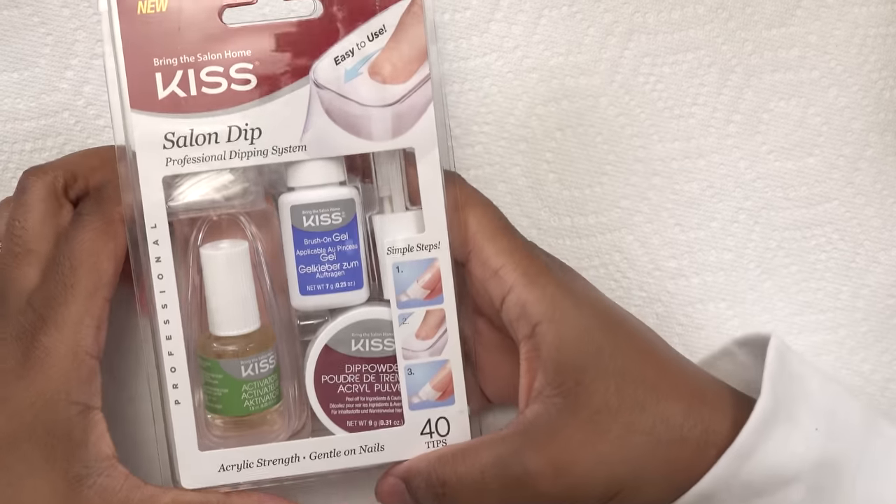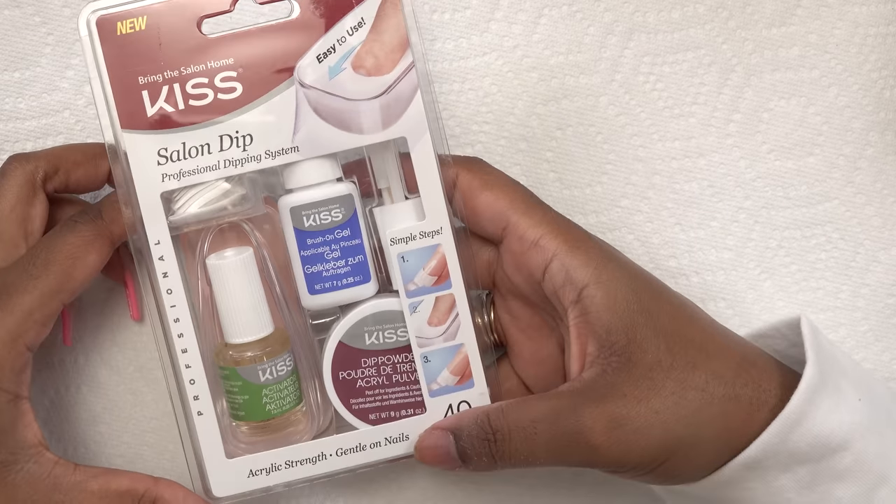In this series, I'm going to be showing you how you can do quality nails using the Kiss Nail Kit that you can get from your local stores. Let's get to it. This is the Kiss Dip Powder Nail Kit that I got from my local Walgreens. Let's go ahead and open it up and see what we have inside.